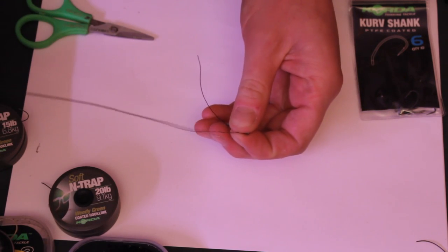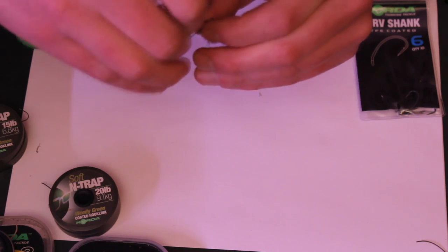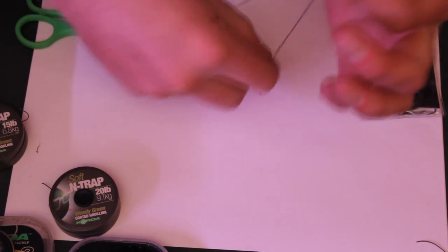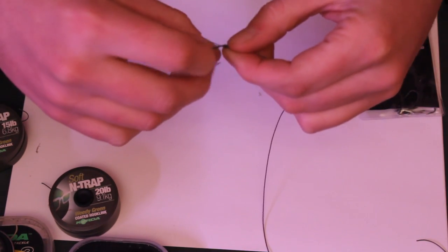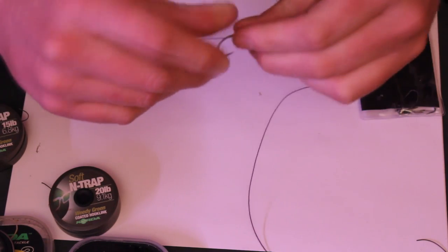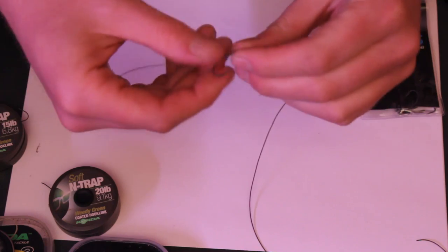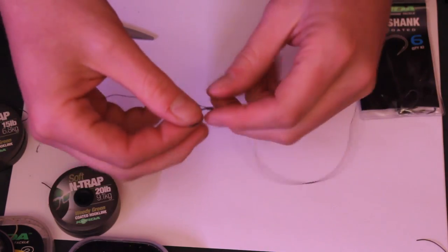Then we get the coated end and pass it through the eye of the hook. So it'll all tighten down — it's been through the eye of the hook twice. See how that's on there? That is pretty secure, and that's why they call it a knotless knot, because it isn't a knot as such — it's just whipped around.